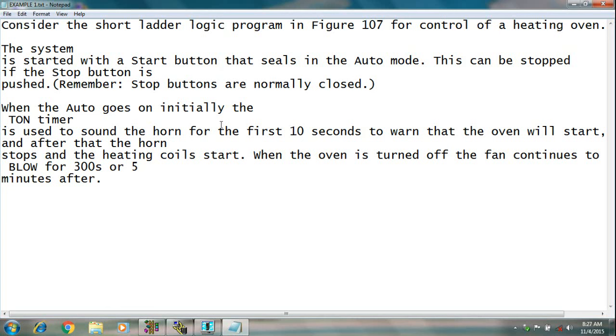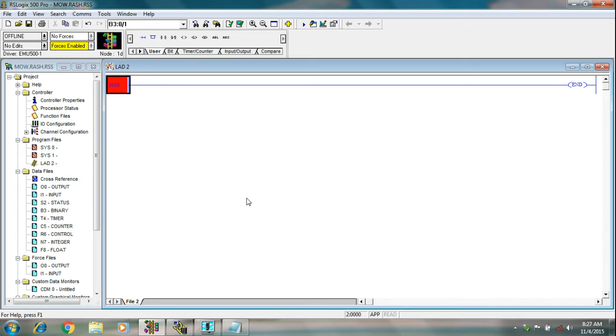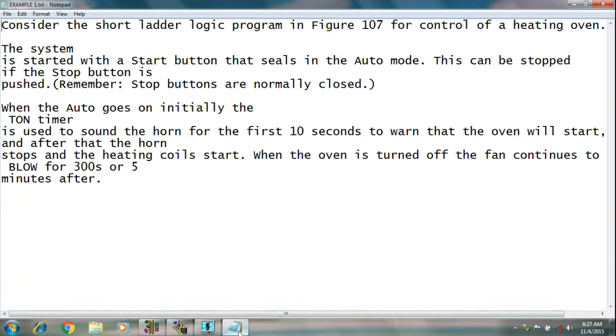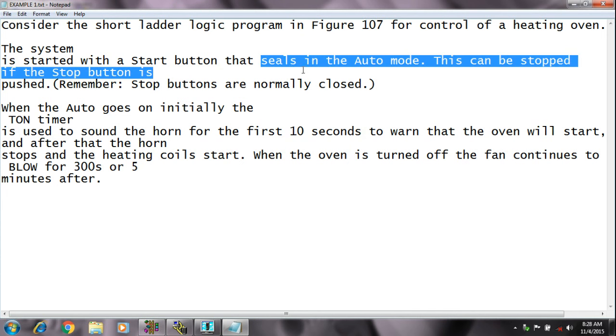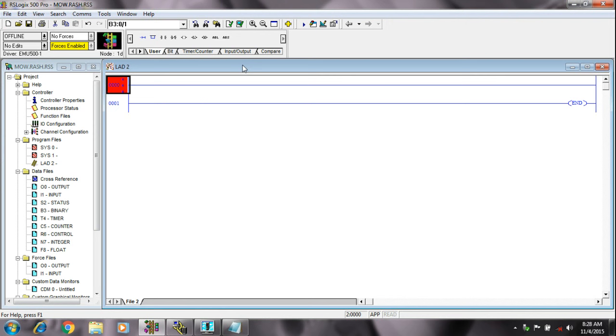I will draw these questions on a ladder logic diagram. I have opened the ladder logic diagram. I will try to draw the program. I am taking a rung here. On the first line it is told that the system will start with the start button and seals in the auto mode — mind the word, it is 'seals'. And this can be stopped if the stop button is pushed. Remember, stop buttons are normally closed. So I am taking the stop button here.